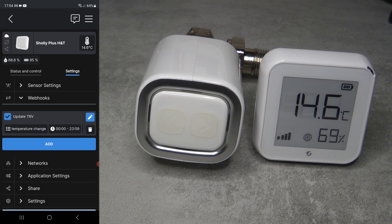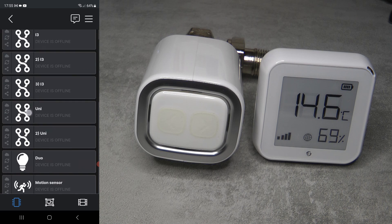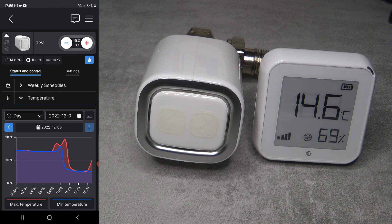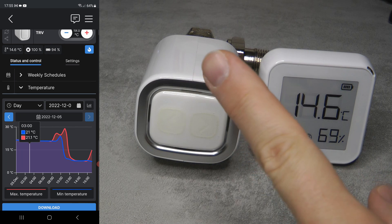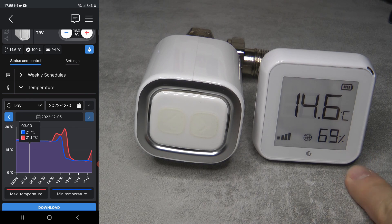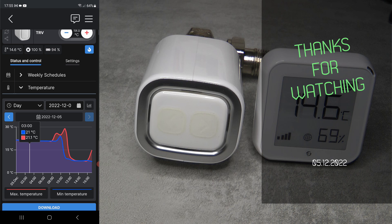You can see the temperature has risen to 14.6 degrees and has updated, so the e-ink display is not broken - it's just not designed for very cold outdoor conditions. The TRV and H&T are now showing the same temperatures. You don't need a server or cloud connection; this works natively over the network with the two devices talking directly to each other. Even without internet, as long as Wi-Fi is working, this integration will work. Links to both the TRV and the Plus H&T are in the video description. Thanks for watching!